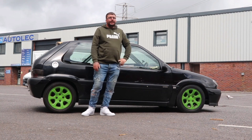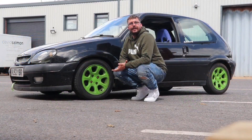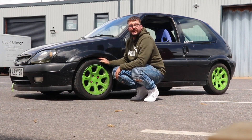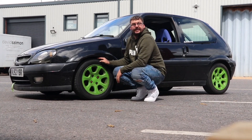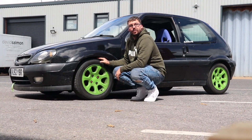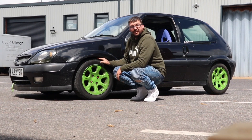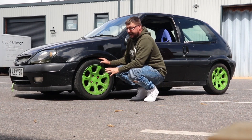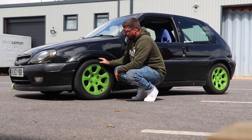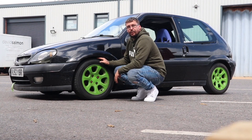Another thing I'm going to be doing is swapping out these wheels which are 14 inch and putting some 15 inch wheels on — either Team Dynamics or OZs. These are good for track, I'll use them and keep them for track, but I want some Team Dynamics or OZs in gunmetal grey.